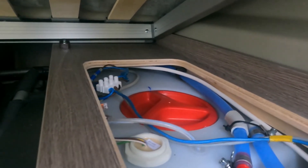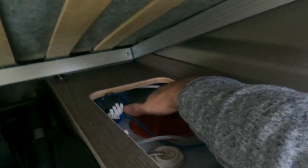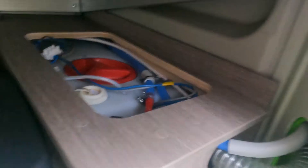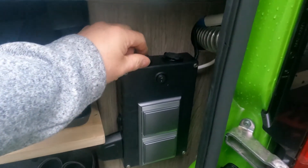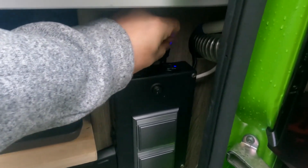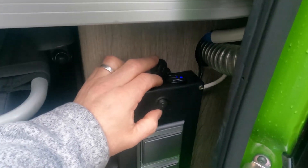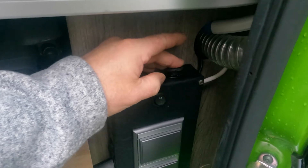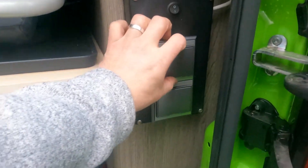Hier kann man jetzt nochmal den 12-Volt-Anschluss sehen. Den habe ich hinten direkt von der Pumpe geholt – das sieht man hier so ein bisschen. Das ist meine 12-Volt-Steckdose, und hier geht auch mein 220-Volt-Kabel lang, komplett hinten durch den Wasserkasten, runter und unten quer – das habt ihr ja schon gesehen. So sieht das im fertigen Zustand aus: hier oben einmal eine 12-Volt-Steckdose, dann ein Ladegerät für das Handy mit zwei USB-Anschlüssen.